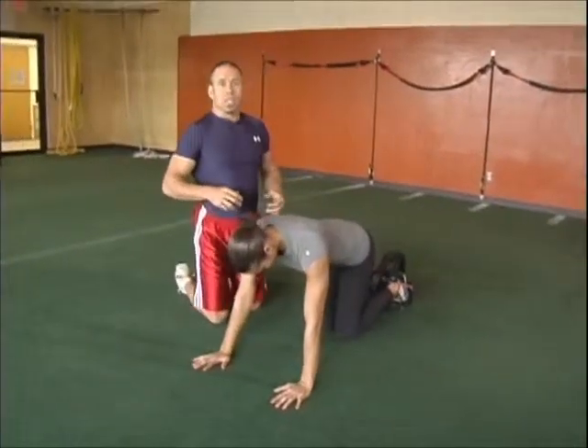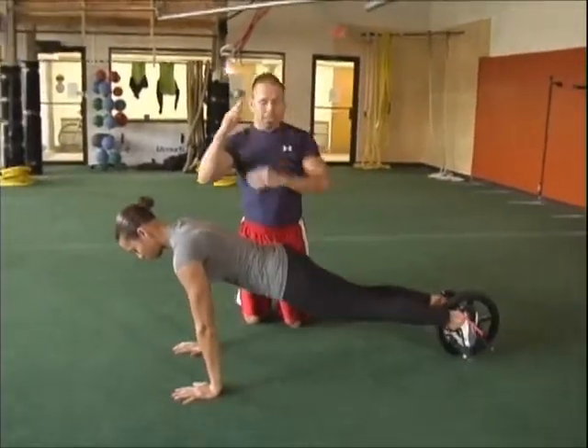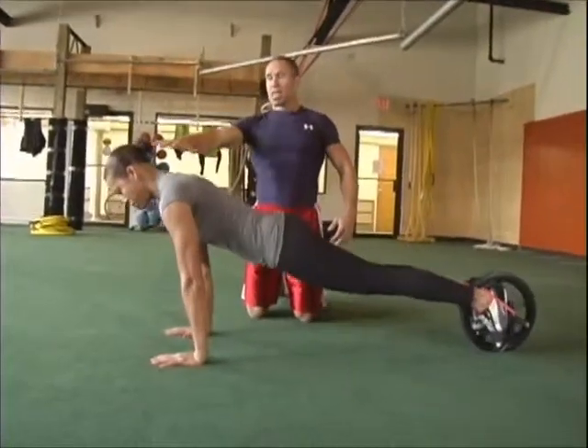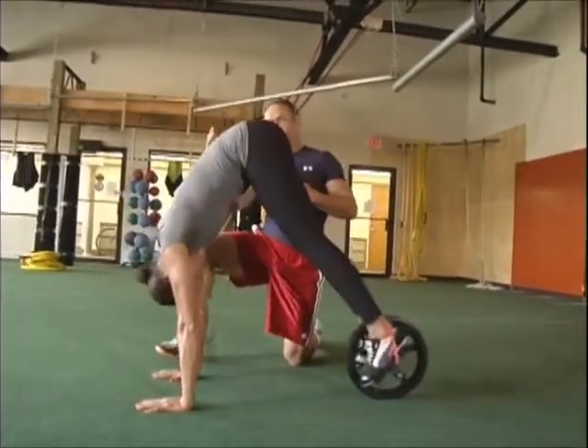Next one we're going to do is what we call a pike up. She wants to roll the wheel in as far as possible while lifting her hips up to the sky as high as possible. When she does that — that's great range — you're going to also bring your head back completely to that inclined position. A lot of times when people do this, they'll keep their head down.